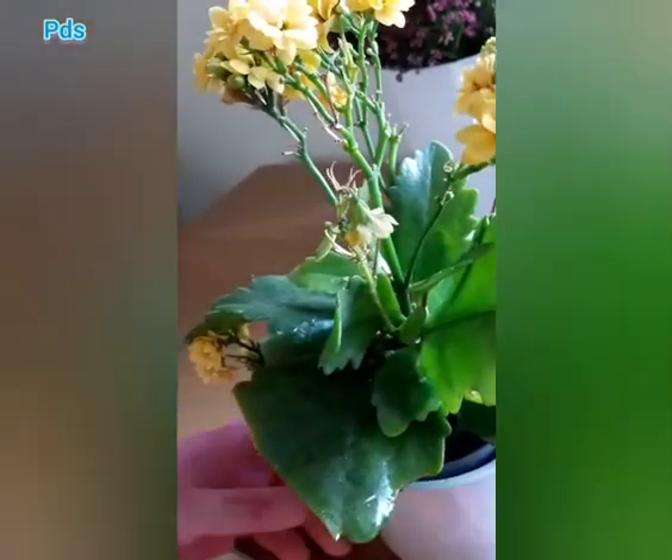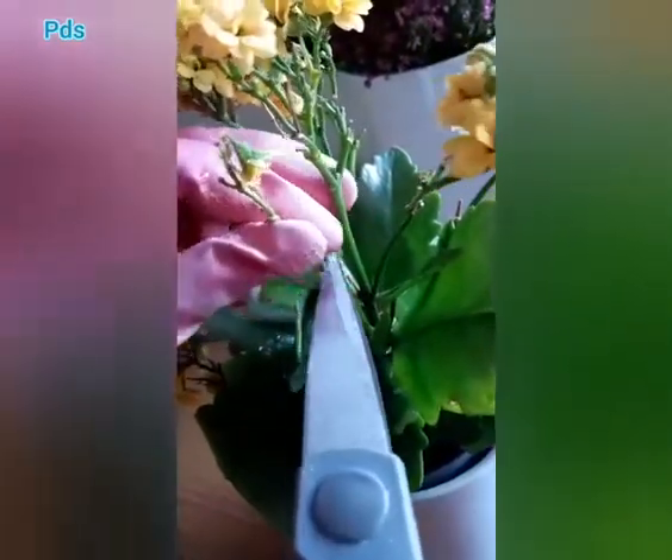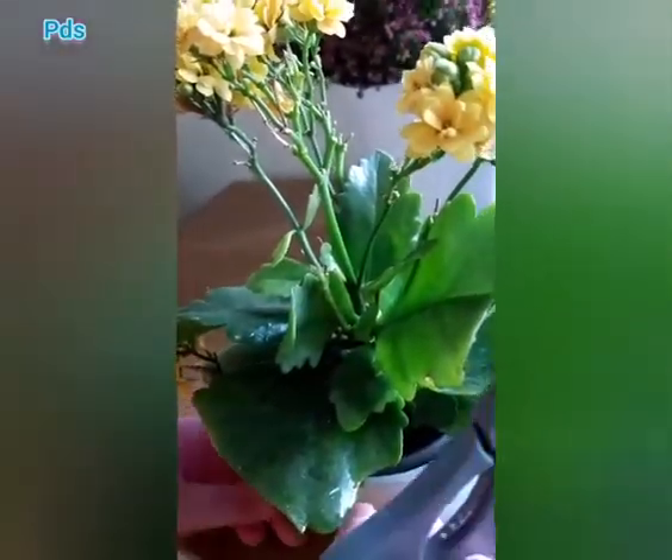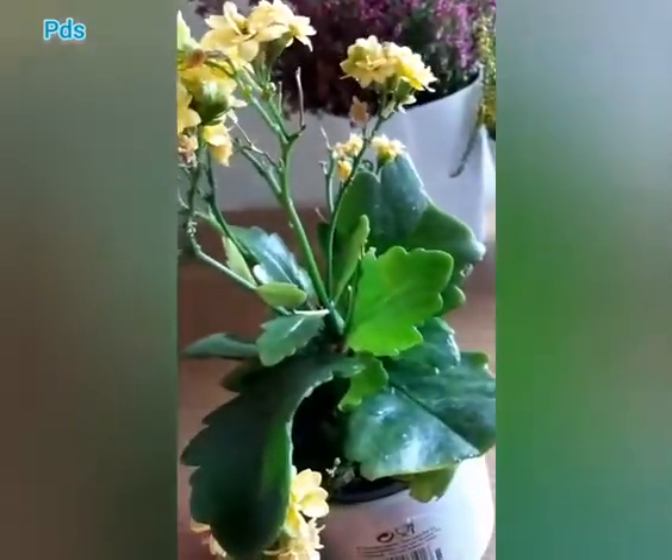Trick number 1: pluck off all dry flowers and leaves from your plant. It will help the plant to produce new flowers and leaves.